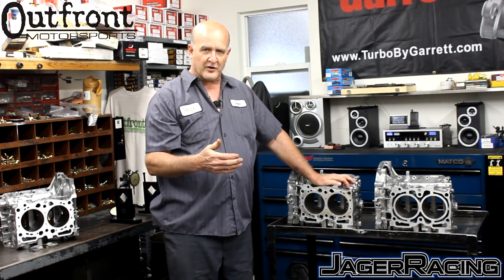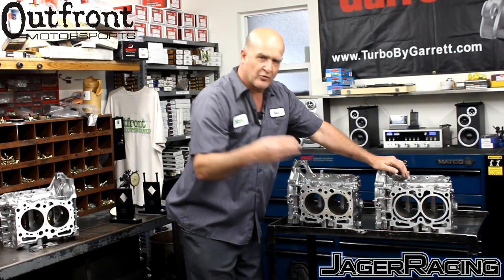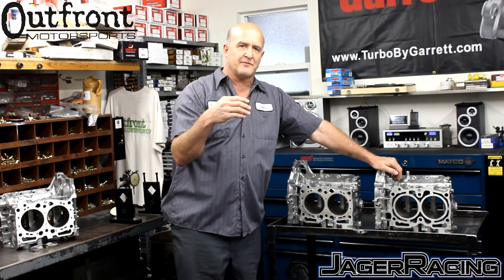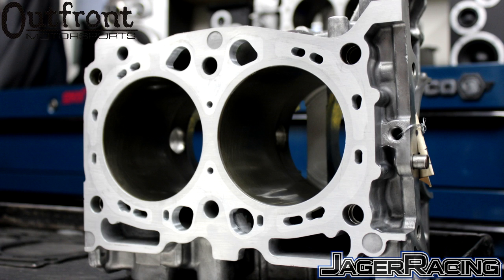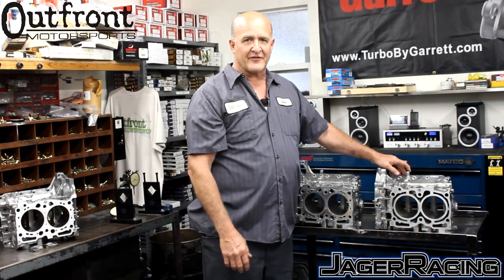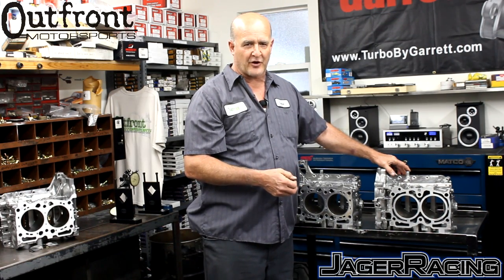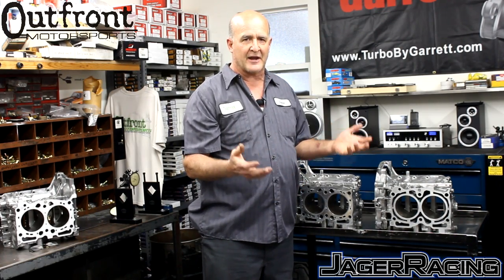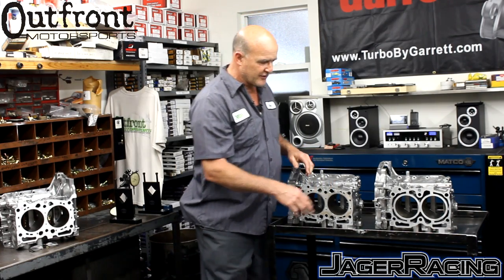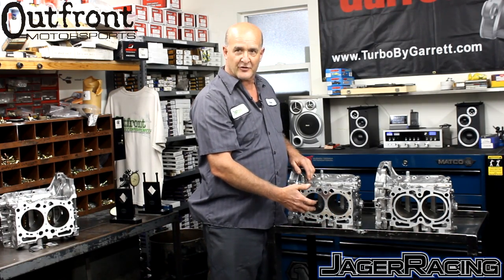On the version 4, we realized that in the particular prone areas to cracking, we milled the insert thicker in that specific area — not all the way around. We didn't want to put a three-quarter inch slug all the way across. We feel that water around the cylinder is better than a big thick chunk of aluminum, so the thinner we can keep the insert, the better the cooling. The thicker the insert, the stronger it is. Version 4 takes advantage of a thinner insert in non-critical areas and a thicker insert in the critical areas.